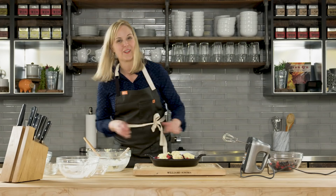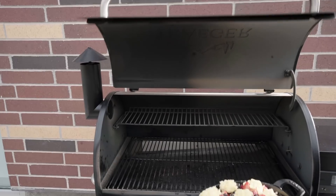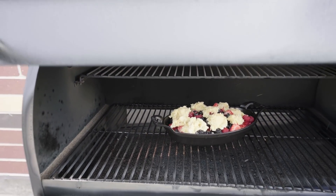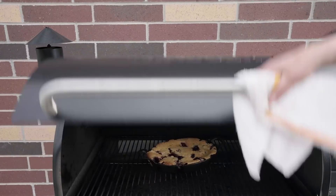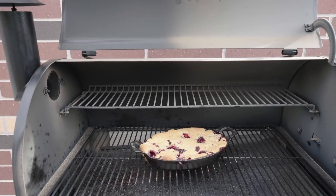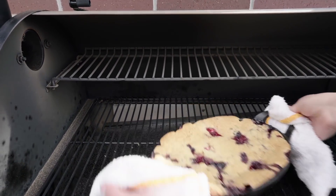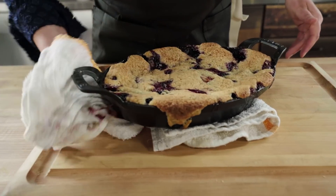Perfect. Here it goes — the grill's at 375, it's straight on. I'm going to take a look at about 30 minutes. Oh my gosh, look at that — it's perfect, it's beautiful. It's one of my favorite desserts. To get this recipe and more, visit us online at traegergrills.com/recipes or download the Traeger app.